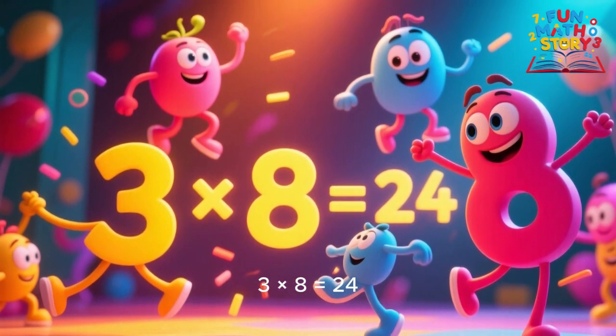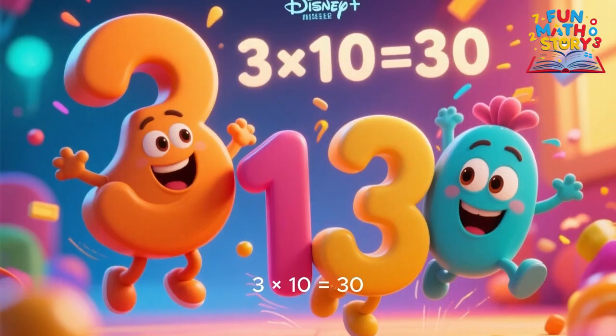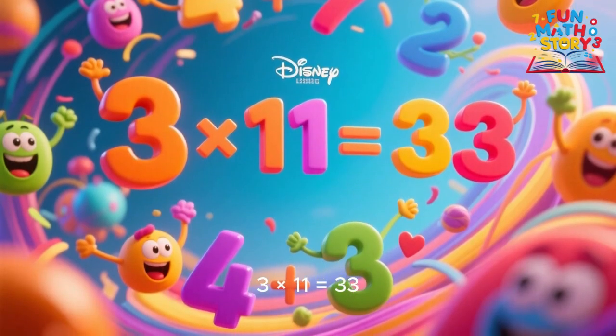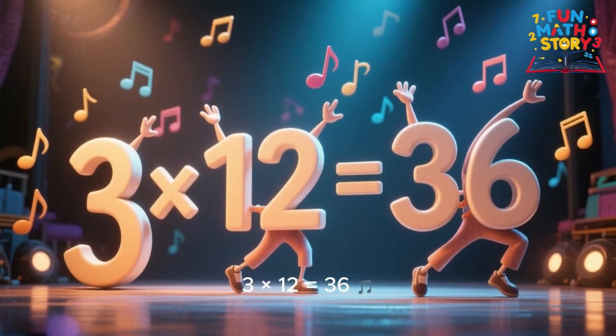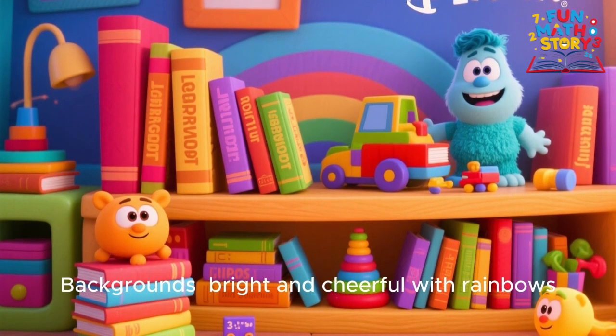3 x 7 is 21, 3 x 8 is 24, 3 x 9 is 27, math is never a chore. 3 x 10 is 30, 3 x 11 is 33, 3 x 12 is 36, you're learning fast, you'll see.